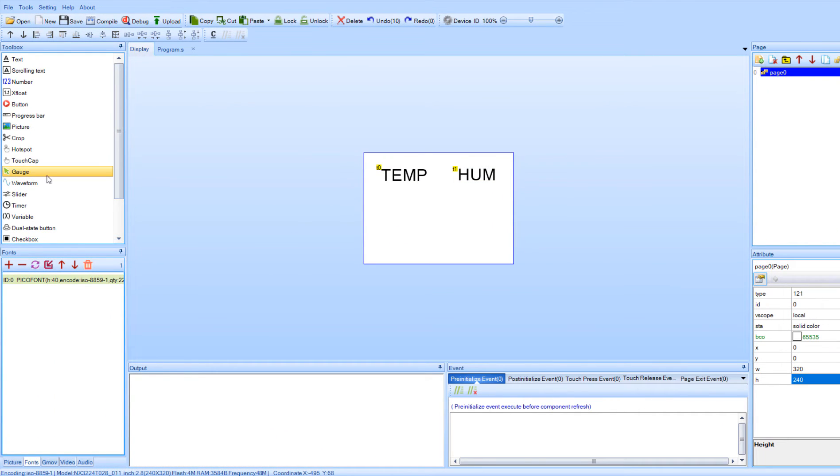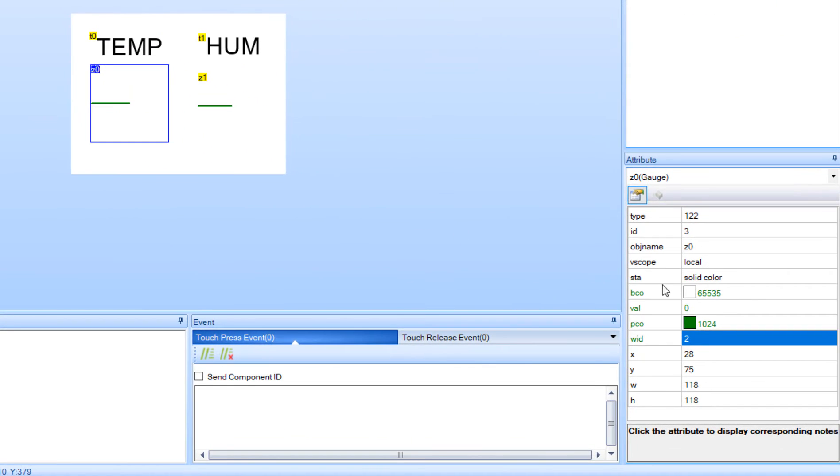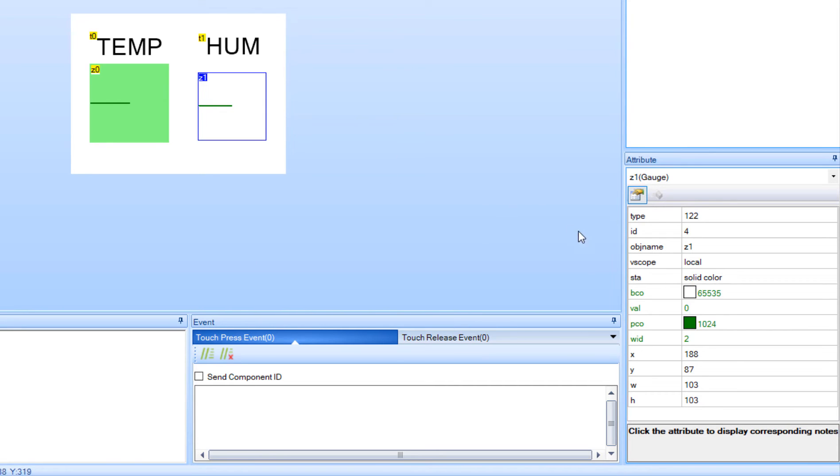Now we are going to add two gauge objects. For each gauge you can set different colors. For example, I am going to set the green one for the temperature and the blue one for the humidity. You can also play with other settings.